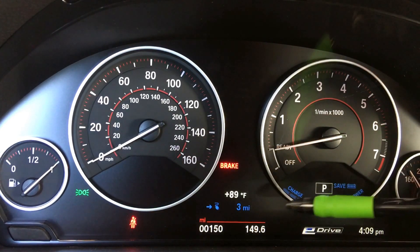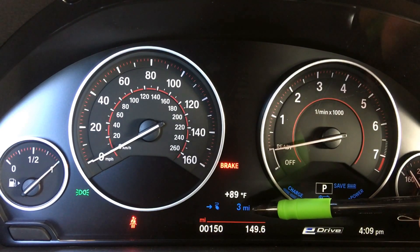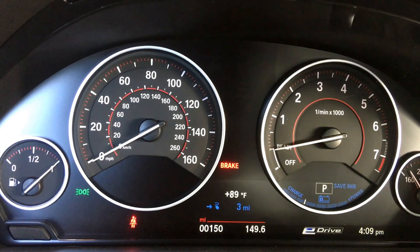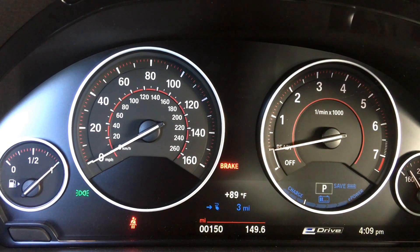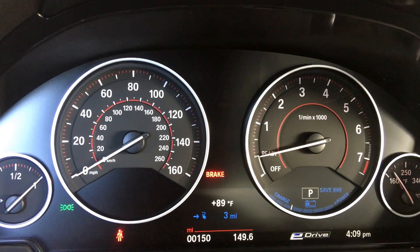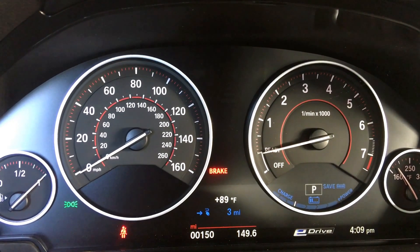On the board computer you can see the overall electric range — right now it's showing 3 miles. With a full charge it'd be much more; the maximum you'll get on all electric from a full charge would be about 14 miles, though there are variables that can affect your range.